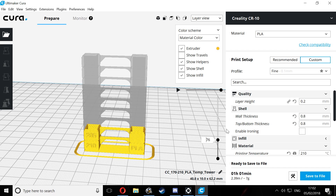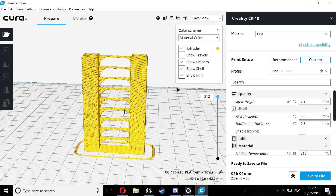Every block thereafter will finish 34 layers higher, so the next one will finish at layer 76, the one after that will be 110, and so on, all the way up to the last layer of the 170 block.